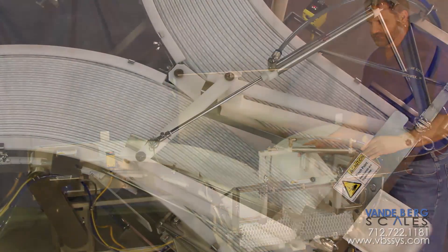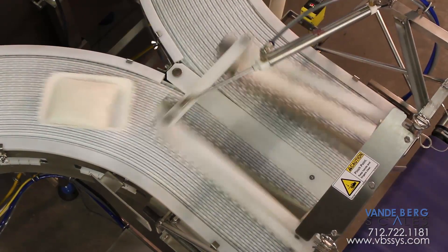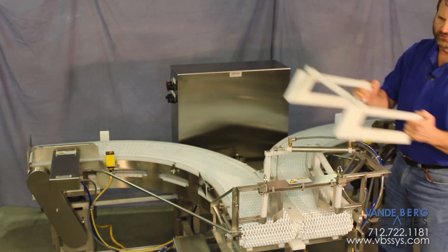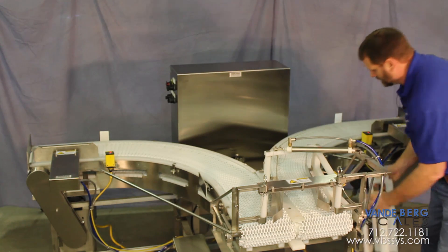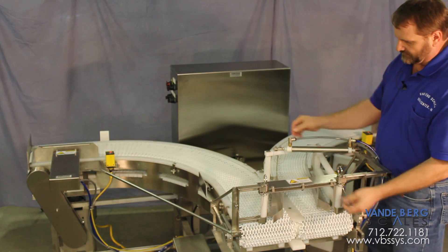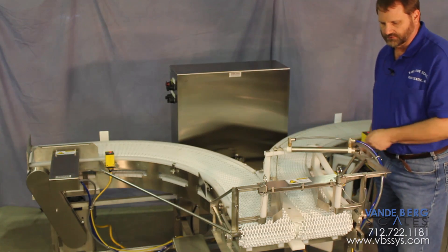This is designed for two different tray pack sizes for this customer. This particular one is a little narrower and has a stainless guide. We have another one right here for their larger size package, conveniently mounted right on the machine so it stays with it. Everything is designed for quick exchange — pull pins, pull it apart, drop in the new one.